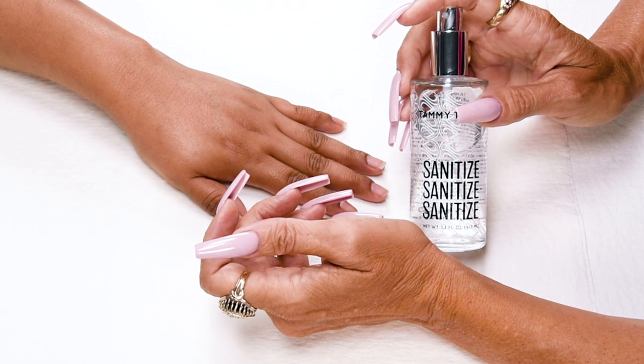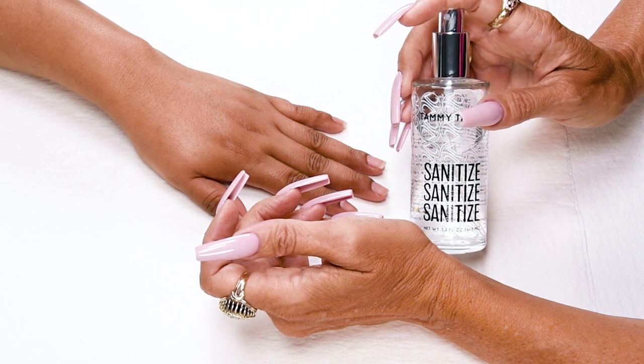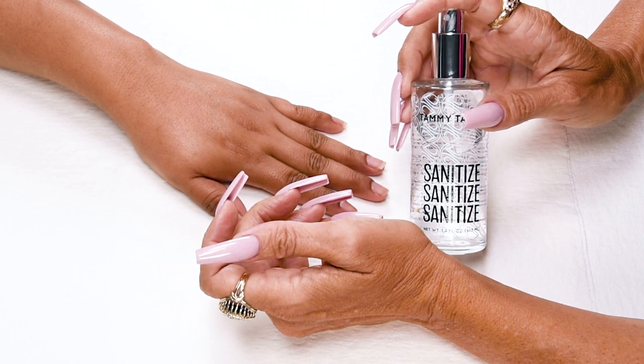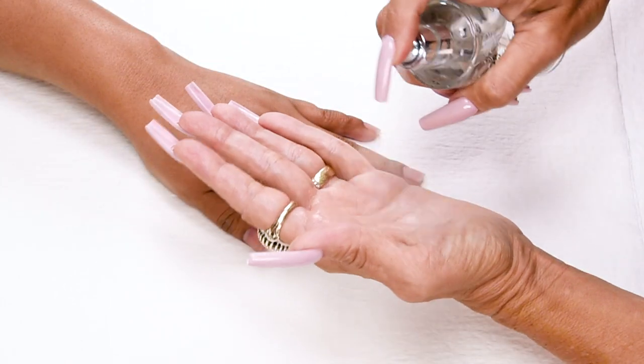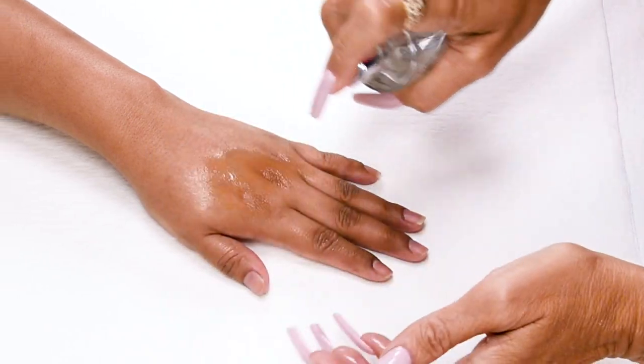Sanitize, and I will be sanitizing with my Crystal Spray Decanter, available in Peach, Gardenia, or Fragrance Free. Sanitize your hands, then your client's hands.